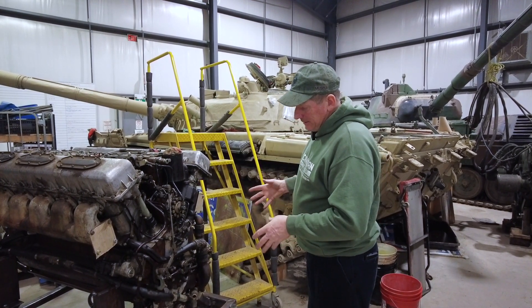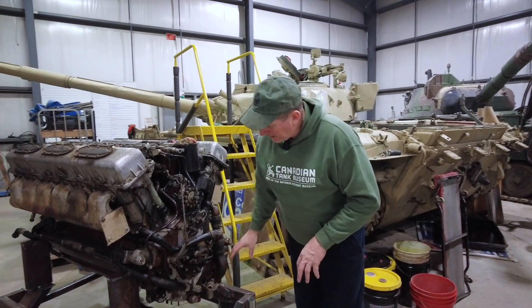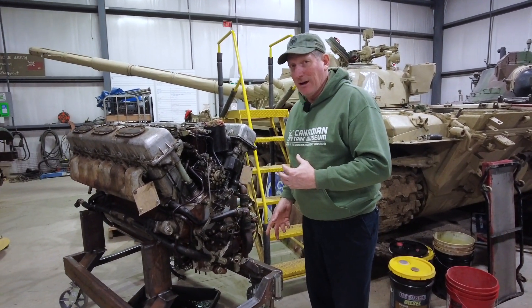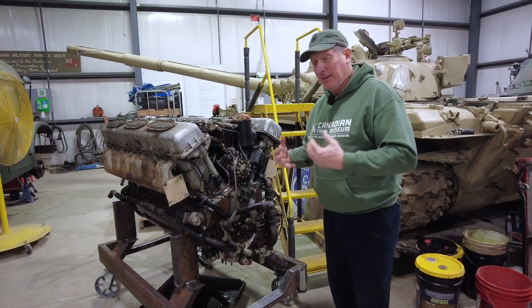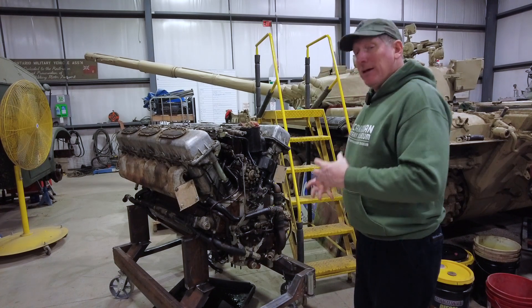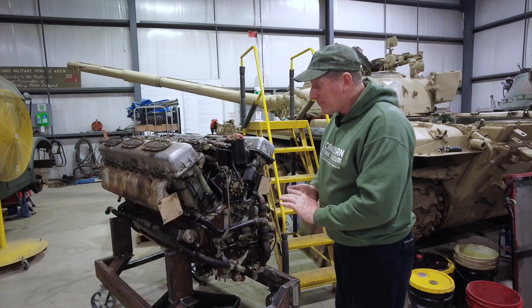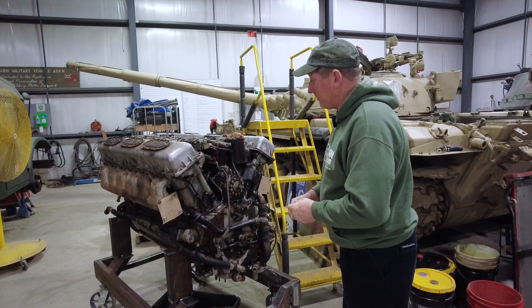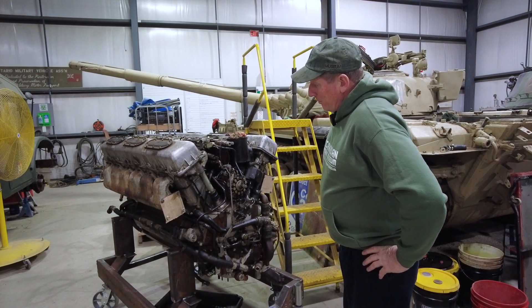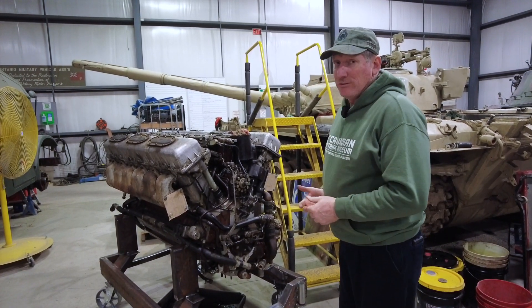We're talking about trying to take this stuff apart, and when we want to do that there are a number of hoses that are going to have to come off — they're all going to have to be documented. We're all trying to find English literature and instructions on how to get this stuff apart. Being that complicated and having never done it before, we're reaching out to a couple of our friends that have done it before, looking for tips and tricks, and we're moving forward with that. But it's going to be a project that's going to be in the works for quite some time.